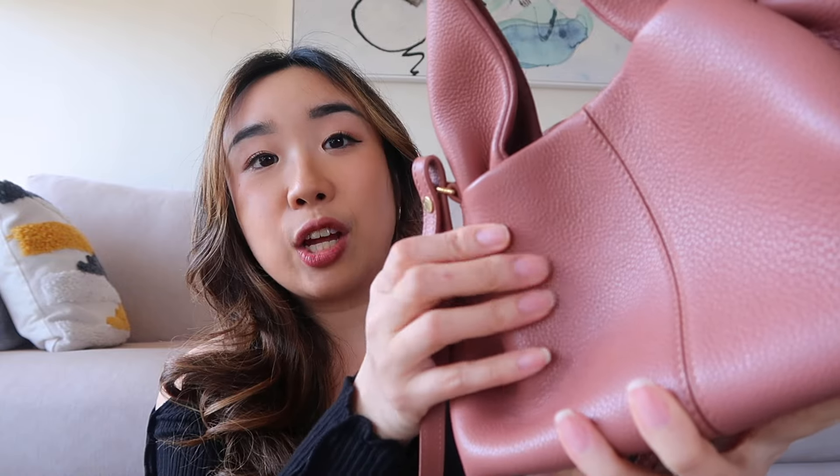For this bag, I wanted it to be more of a spring and summer bag — a pop of color — because I do like to wear colors as well as neutrals, and I wanted something that had a very unique shape to it. I've had this for about a year now and it is in grained leather.